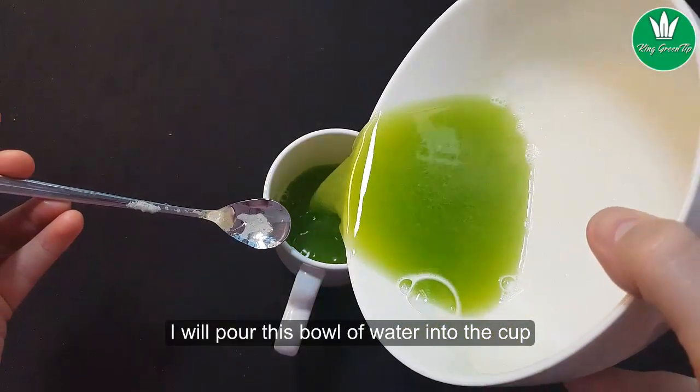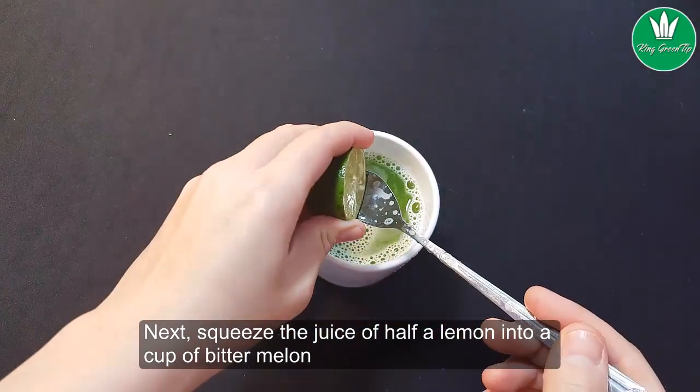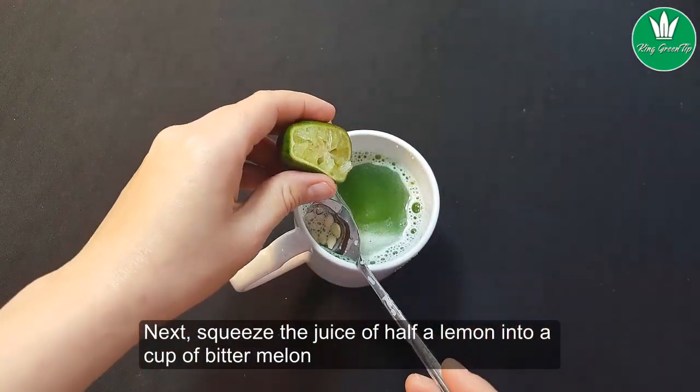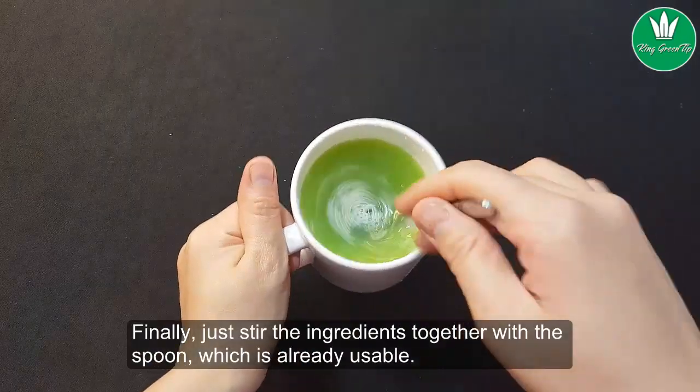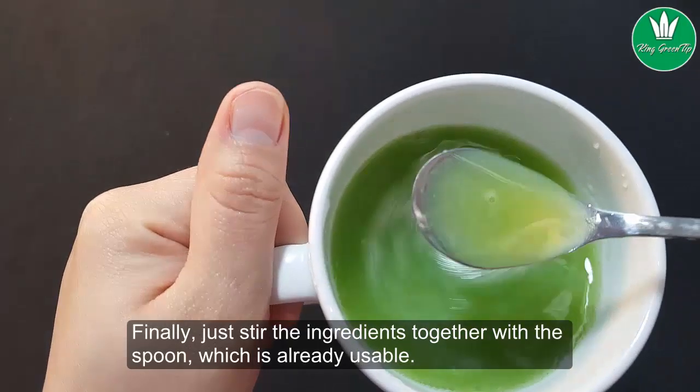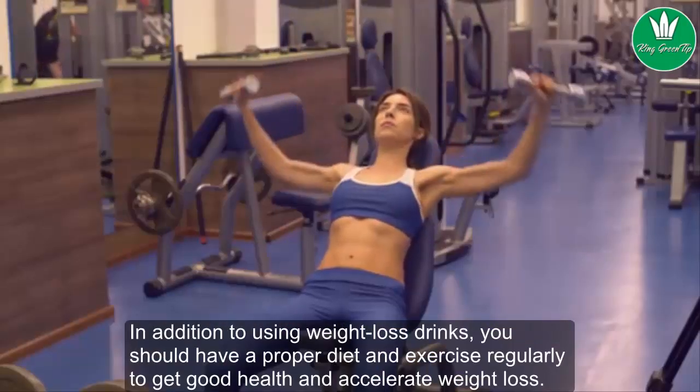Pour the filtered bitter melon juice into a cup. Next, squeeze the juice of half a lemon into the cup of bitter melon juice. Finally, stir the ingredients together with a spoon — and the drink is ready to use.